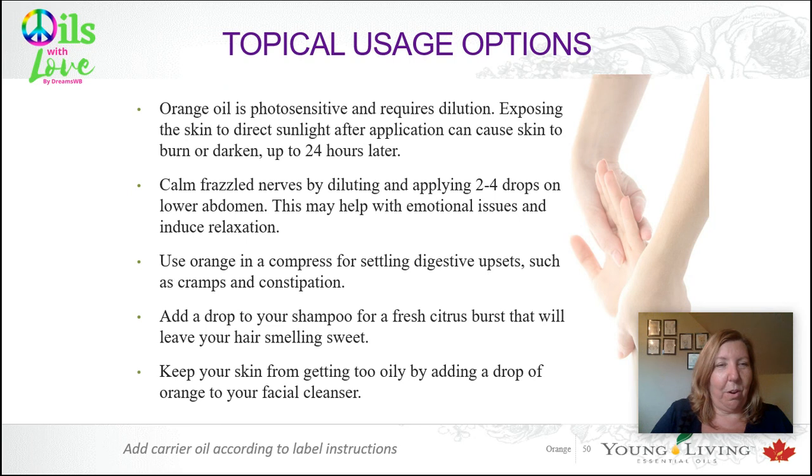It's really good for helping your skin not get too oily. If you have a tendency toward oily skin, adding a drop of orange to your facial cleanser is a really good idea. And that's orange — hopefully you love it as much as I do.